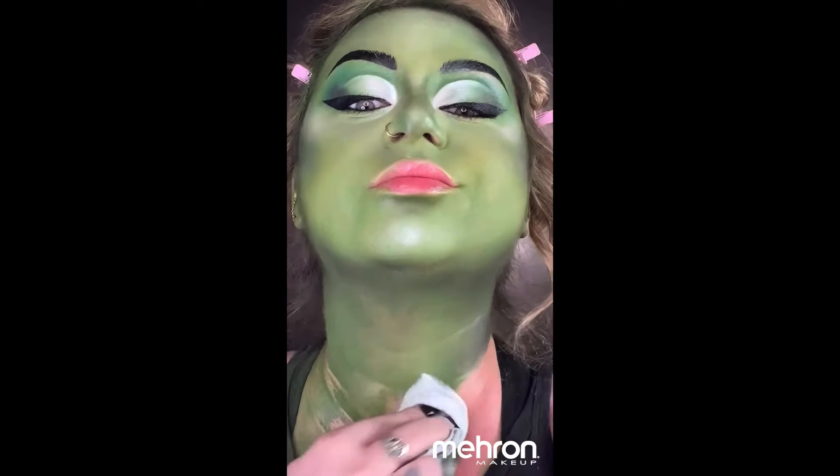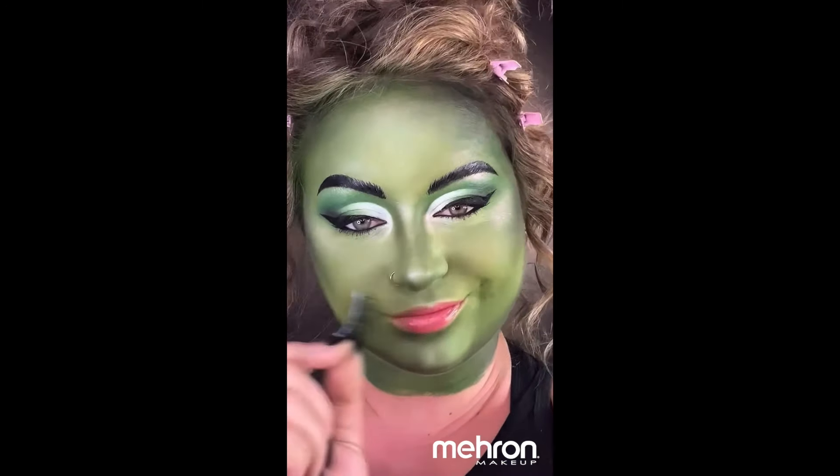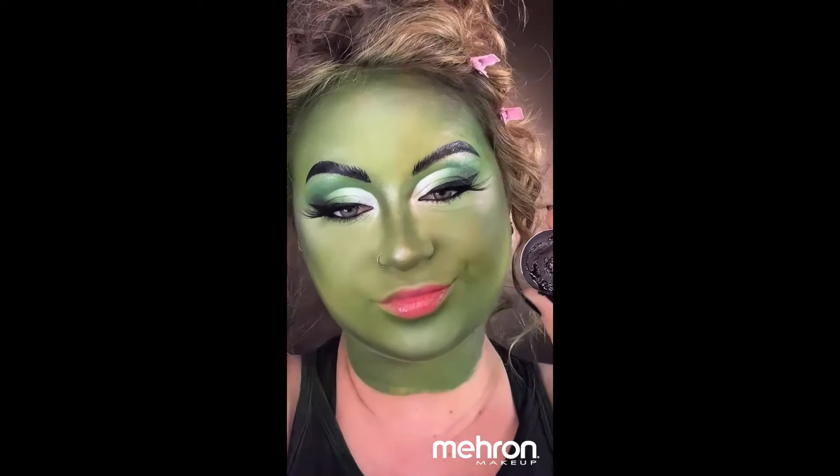At this point I decided the neck was driving me insane and I just wanted to wear a turtleneck for the final look, so that's why I wiped it off. Then I finished off the look with some lashes, and then I used that same black Paradise Paint from earlier to create a black lip.